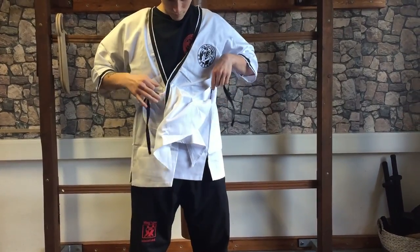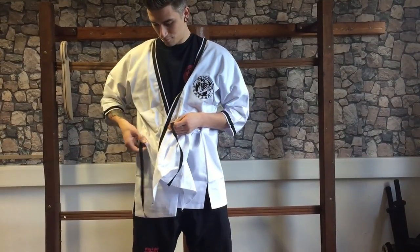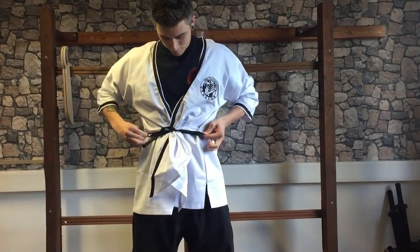Then you can tie a bow tie from underneath, which makes the jacket look like a butterfly — hence the name Butterfly Jacket. Thank you very much!